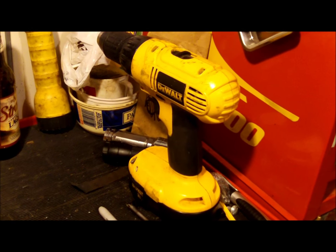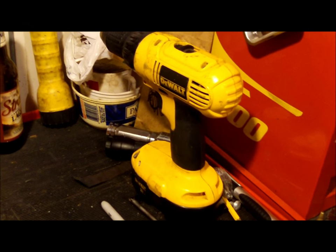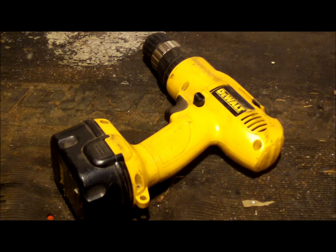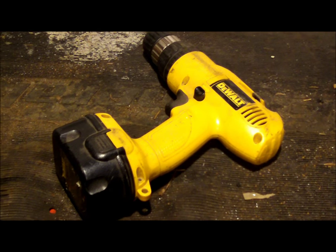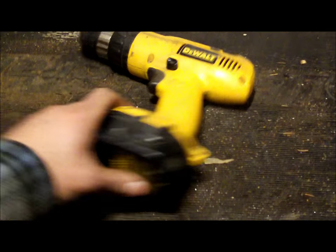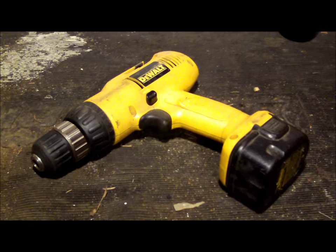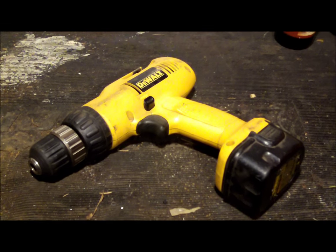A while back I upgraded to a newer 18 volt DeWalt drill because the battery packs in my old 12 volt finally died. Nothing wrong with the drill, but it's cheaper to buy a whole new drill combo set than just to buy a couple of new batteries. So I had the old faithful 12 volt DeWalt just laying around not being used. Since it was 12 volt, I thought you could hook that up to a car battery.